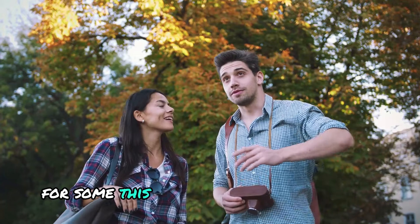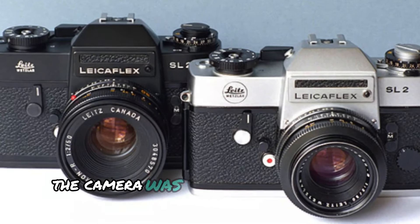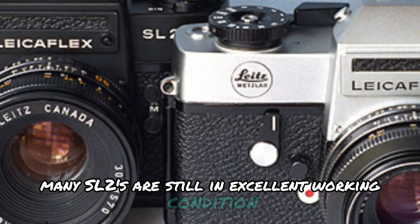For some, this weight might be a downside, but for others it's a mark of premium craftsmanship. The camera was built to last, and even after decades, many SL2s are still in excellent working condition.